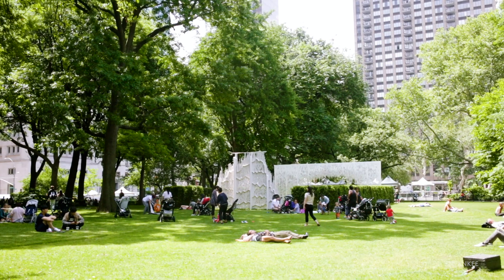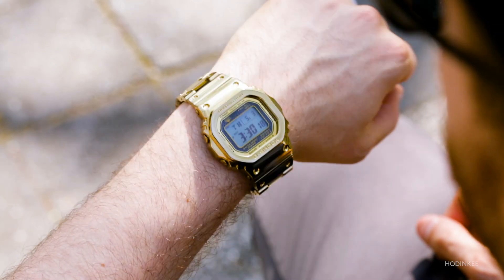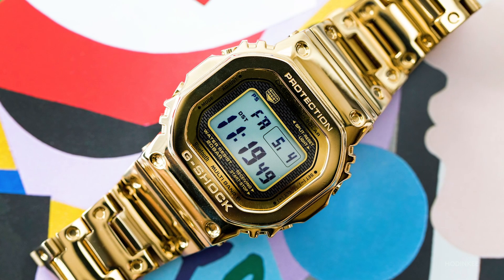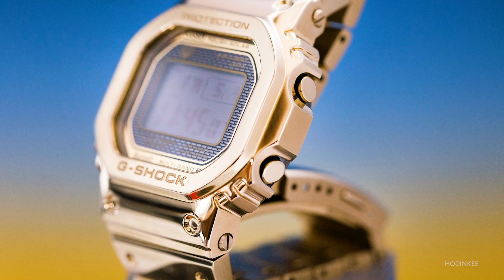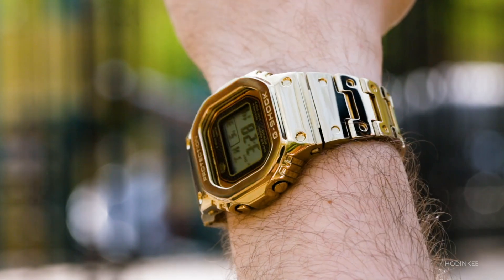So why exactly do I like the gold G-Shock Full Metal 5000 so much? Well it's pretty simple — it doesn't take itself too seriously and it's just plain fun. Also, everyone needs a little gold in their life sometimes, even me.